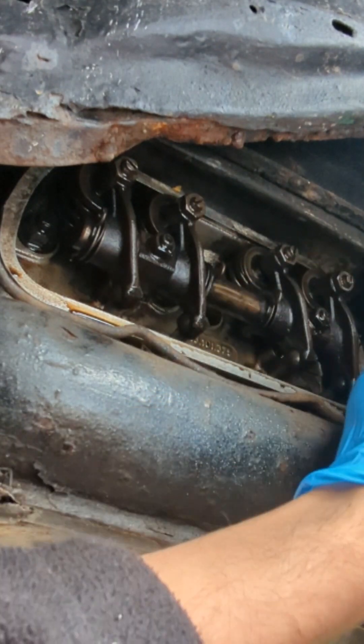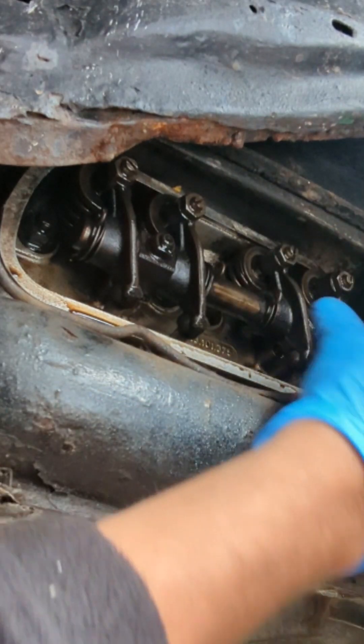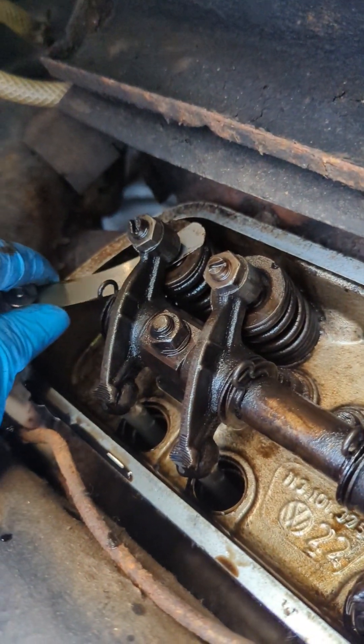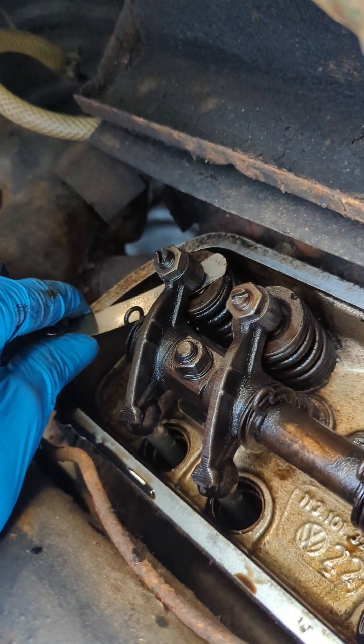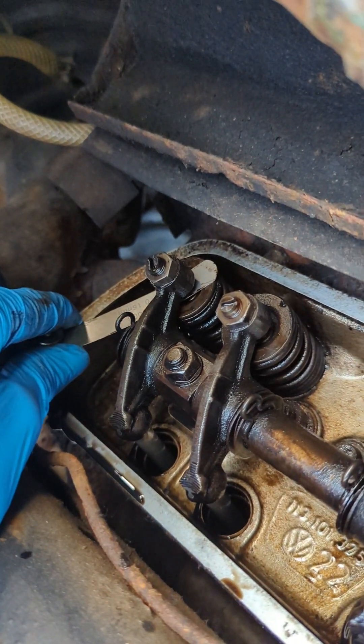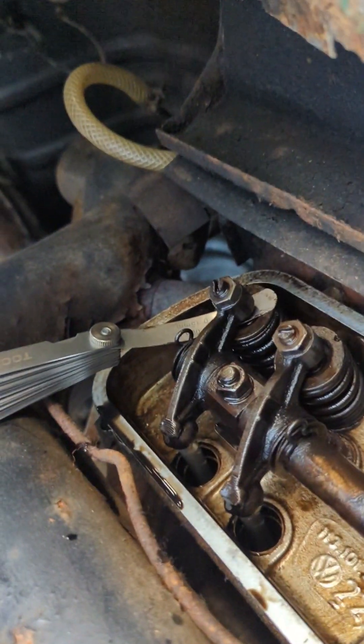This engine seems really dirty, it needs an oil change. Moving to cylinder number three - look, it's so tight it doesn't move. We should have a little bit of very slight movement, it should move at least. That's too tight, I'm going to adjust it.